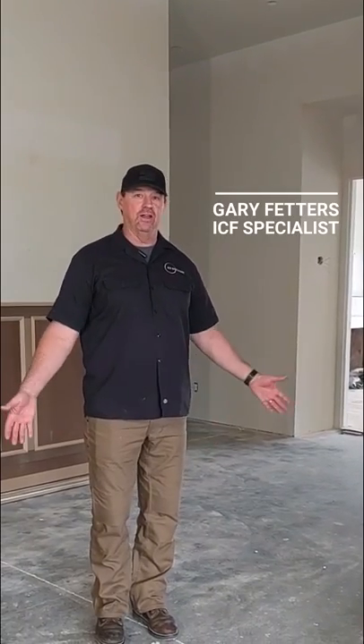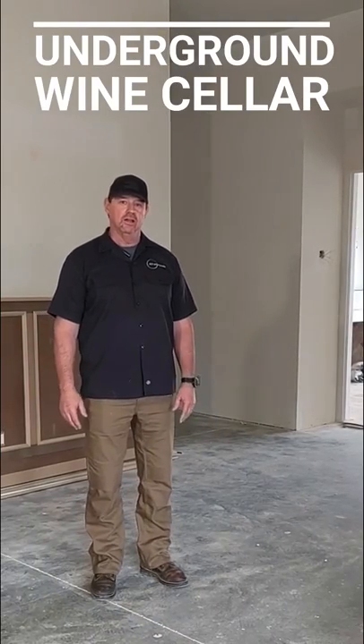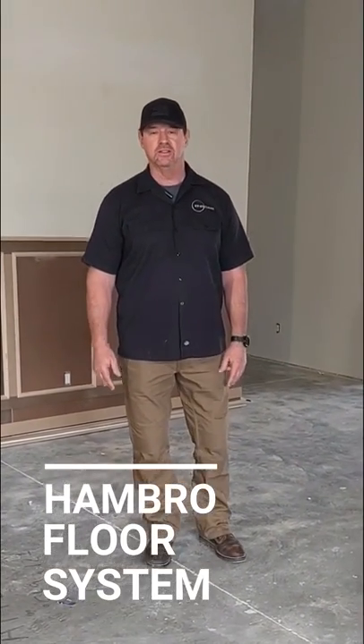It looks like I'm standing on a traditional foundation of a house, but in reality I'm standing above an underground wine cellar. We did the floor system for that wine cellar — it's called a Hambro floor system, where we put on a steel joist and form the top of it and pour concrete, so we don't have a wood floor to concrete floor transition in the house. We're going to step downstairs and take a look at the Hambro from underneath in the wine cellar.